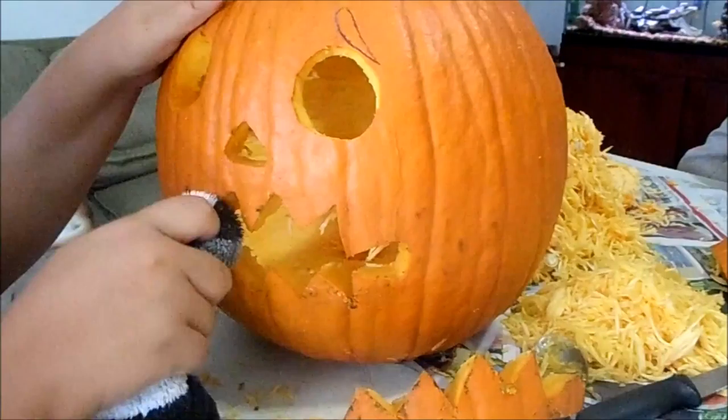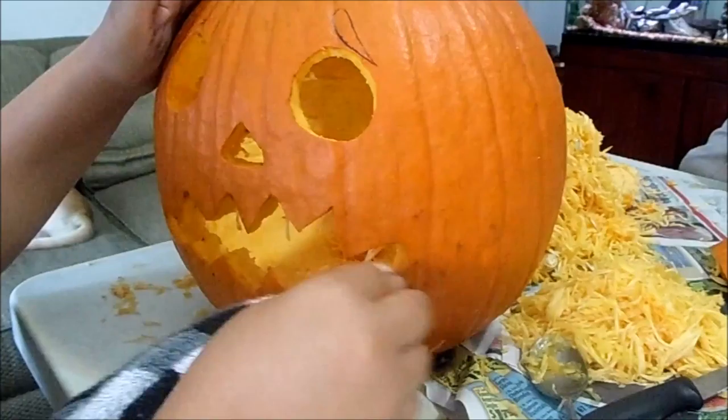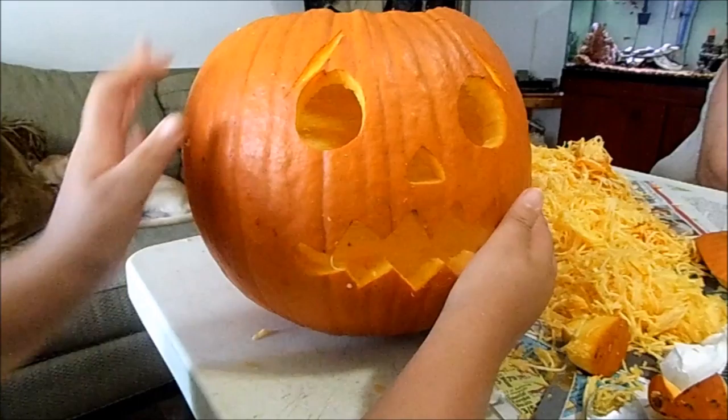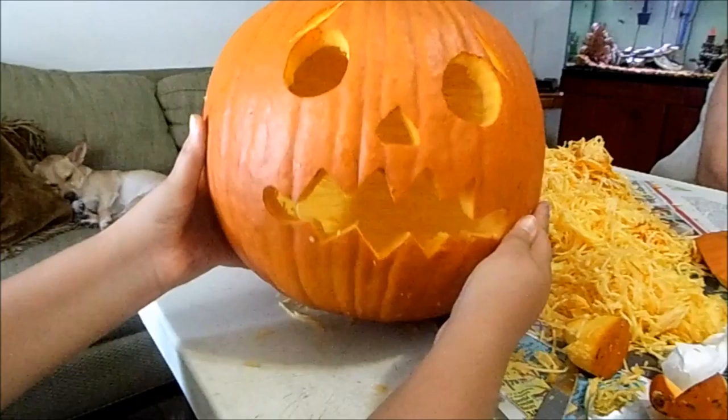Once you're finished carving out all the pieces you need to carve out, if there's any excess gut skin from the pumpkin, you want to scoop it out or use your fingers just to pull it out. Then wipe off all the excess ink, and this is what it should look like after you're done — it should be looking like a jack-o-lantern.